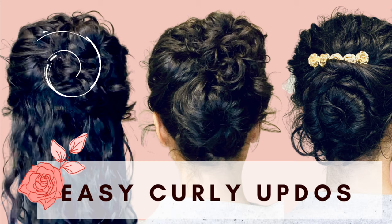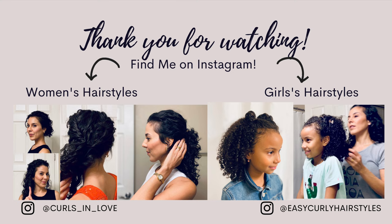I wish you a beautiful curl day. Thank you so much for watching — please like and subscribe if you'd like to support more curly content like this. I'll see you next time!